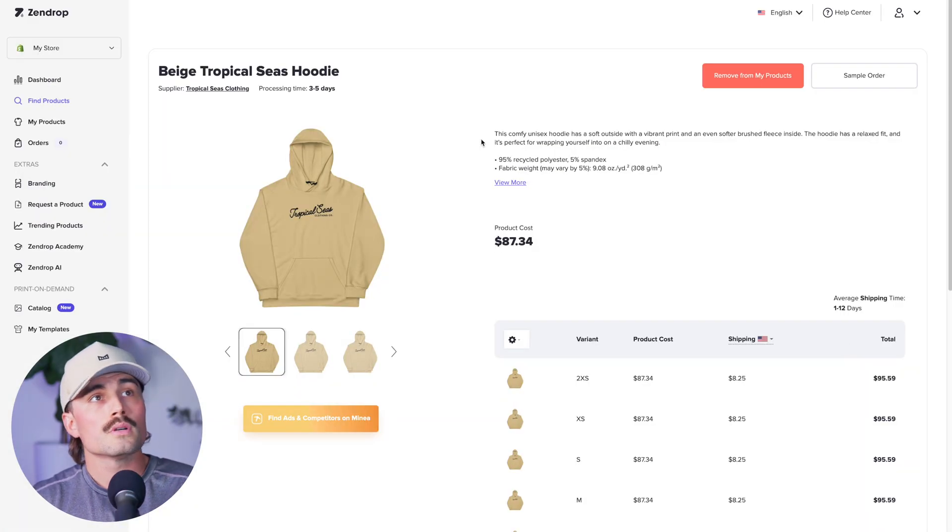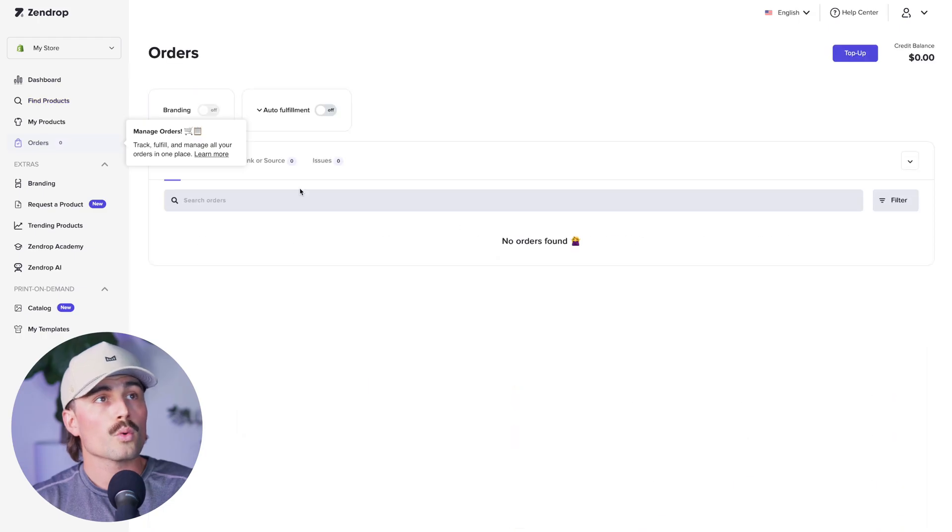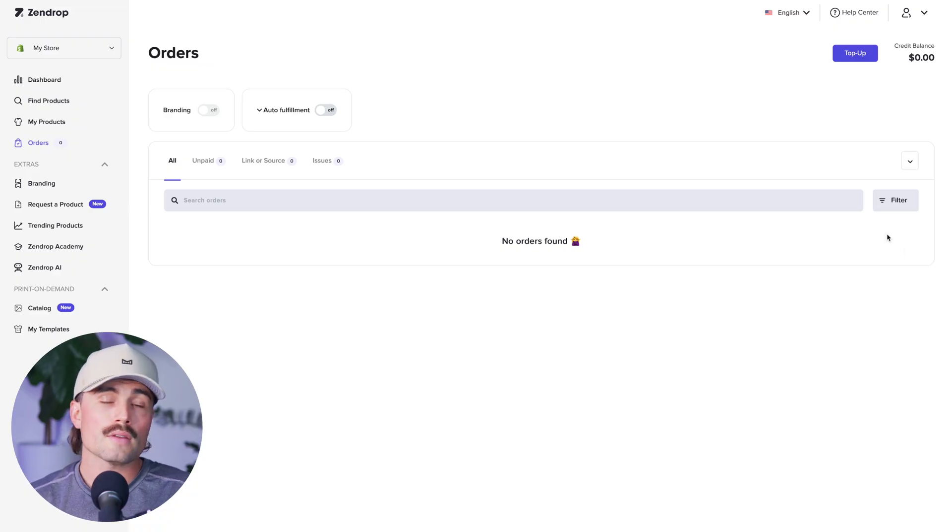If we go back to Zendrop and look on the left-hand side, you'll find Orders. When orders come in, they'll appear right here. If you're on the free plan, there'll be a Fulfill button and you just press it each time an order comes in. But if you upgrade to the Plus plan, it handles that all automatically for you.